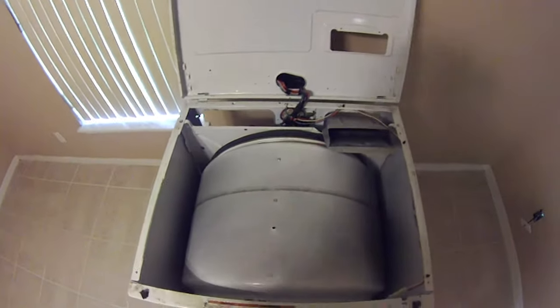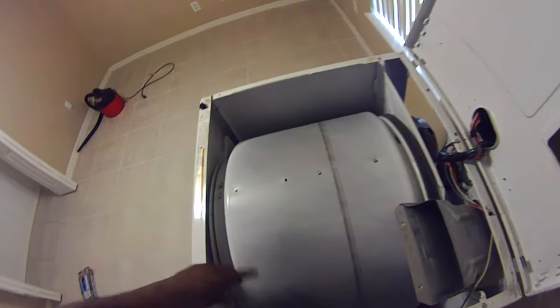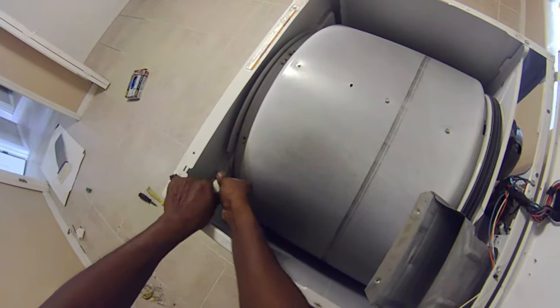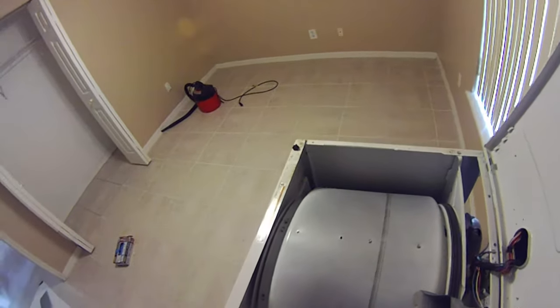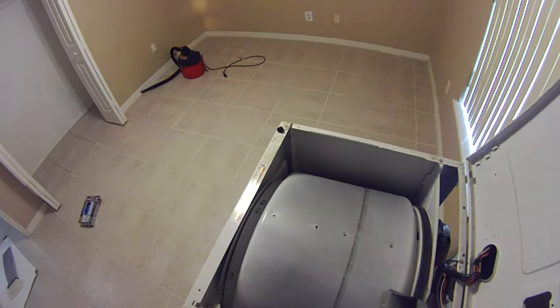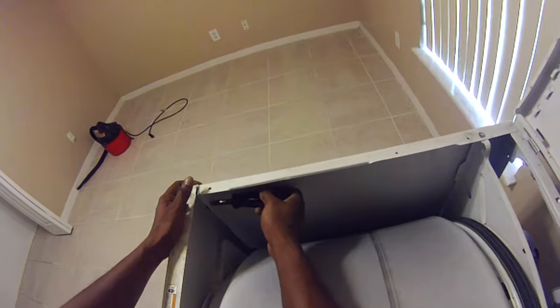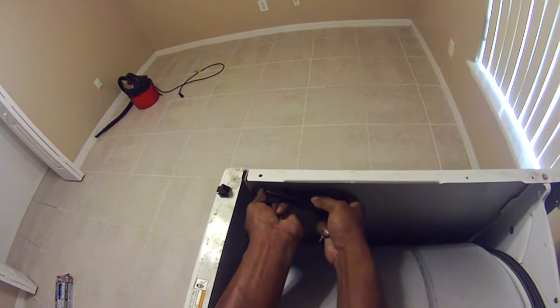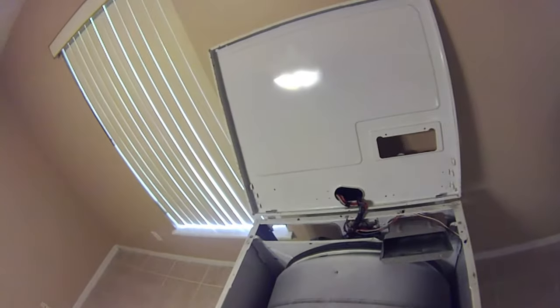Now you can see the belt is busted right here. What you have to do is get into the back — there's one screw, two screws, and this electrical safety switch for the dryer door. Pop that open. Once you disconnect that, you can remove these two screws and the other screw. This door just lifts right out — set it aside.